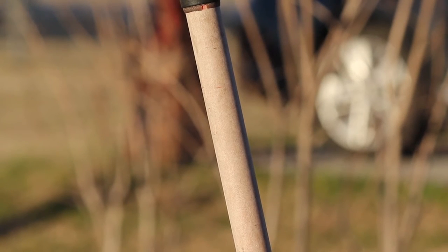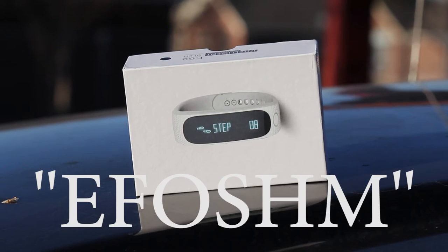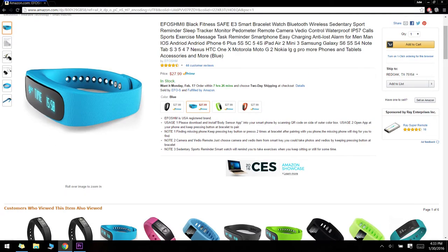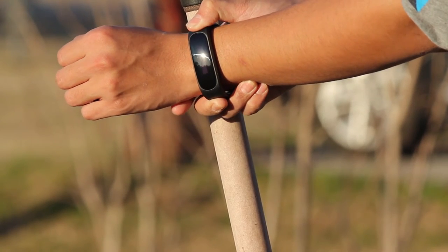Hello everyone, this quick review will be over this smart band. This generic bracelet sold by the company EFOSHM comes in four different colors: black, blue, green, and orange. The watch itself feels soft and premium, but it's kinda loose on people who have small wrists like me.